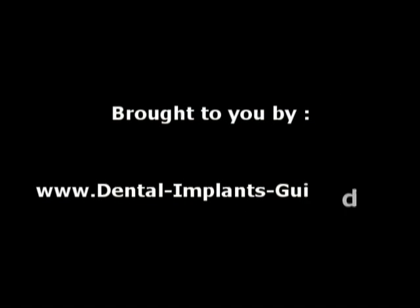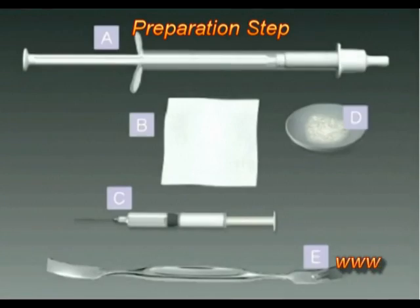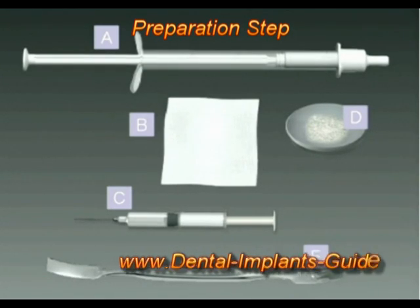This video is brought to you by DentalImplantsGuy.com — best online info. Composite Graft with Bond Bone Preparation Step.